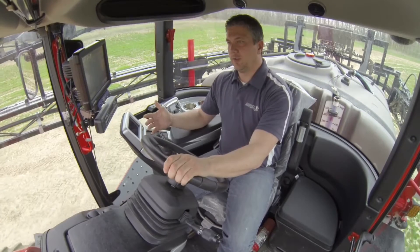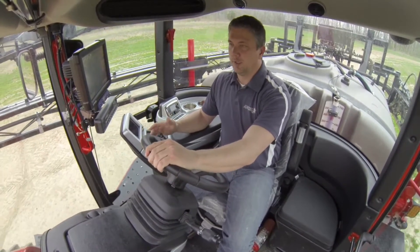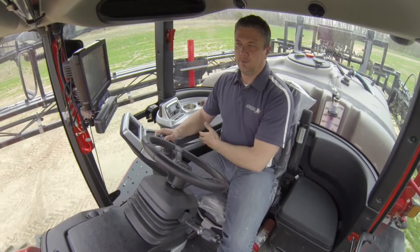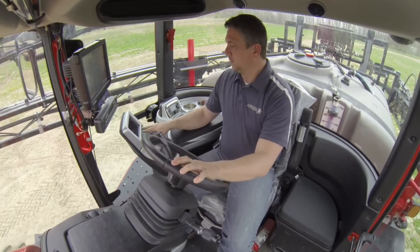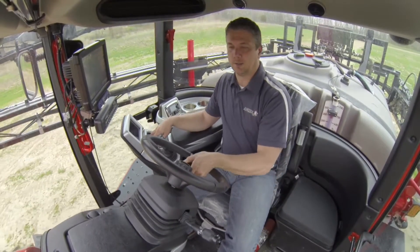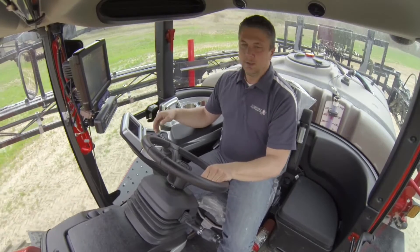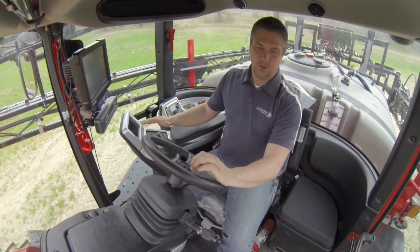The next thing I want to show you is our joystick. It has been redesigned to make it more ergonomic for the grower. I can just put my hand right here, leaving my elbow in the same position, and run all the functions from that position. With the slightest movement I can be using the console. These are very important when you're out in the field all day — you get tired and fatigued, so it makes it a lot easier when you're doing fewer movements.